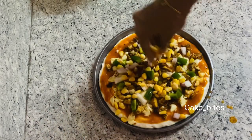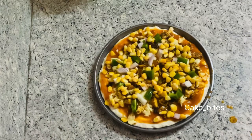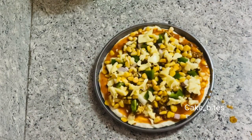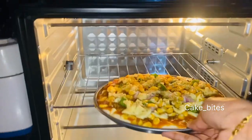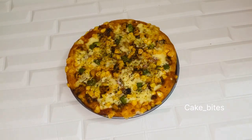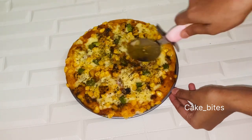We will add a sweet corn. Then add cheese — spread all the cheese if you want more. Add it to the oven at 180 degrees. Now we're done. The pizza is ready; the cheese will melt, it will be soft, and it will be cut.